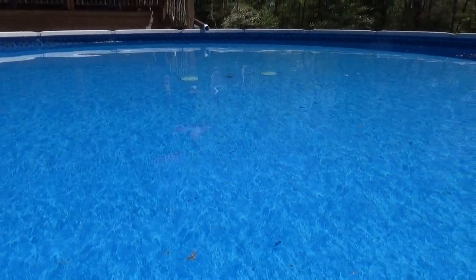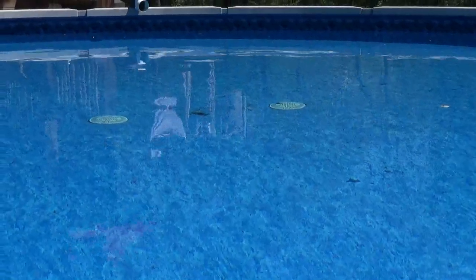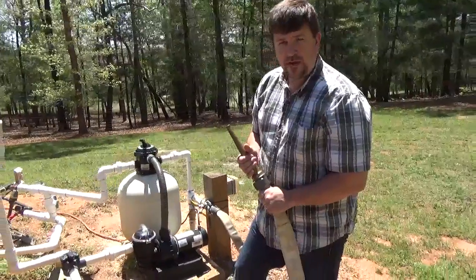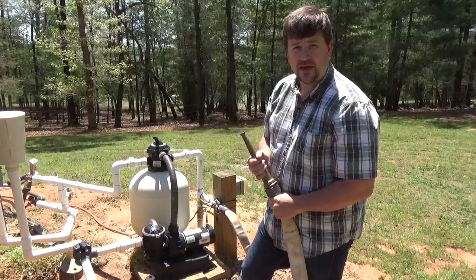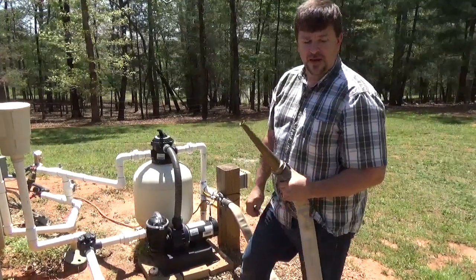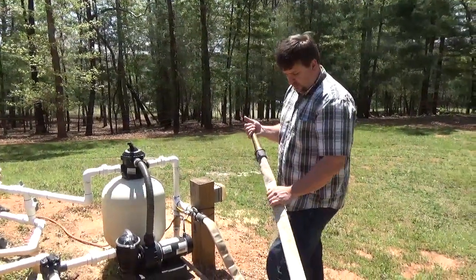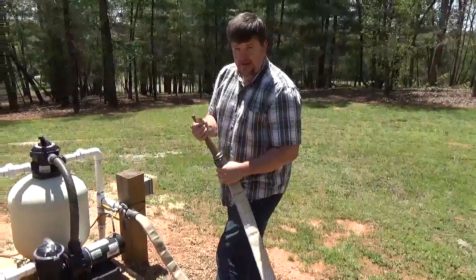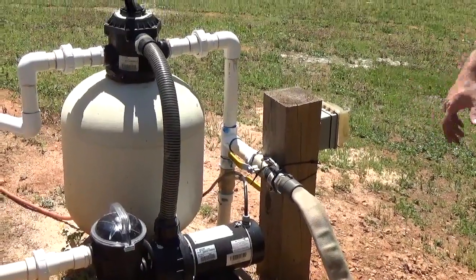I just redid the liner and updated to two drains, since code now requires two so they don't clog. I've ordered extra fire hose, and my goal is to be able to walk through my entire house — inside or outside — and fight a fire from any position, with enough hose to reach every square foot. And I'm not investing a lot of money — just some used fire hose in good shape, an old nozzle I found at an antique store, and plumbing modifications to the pool.